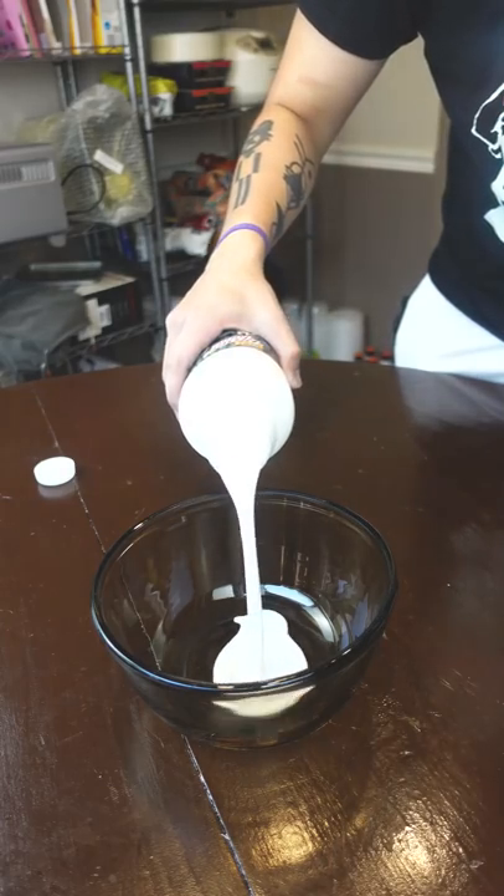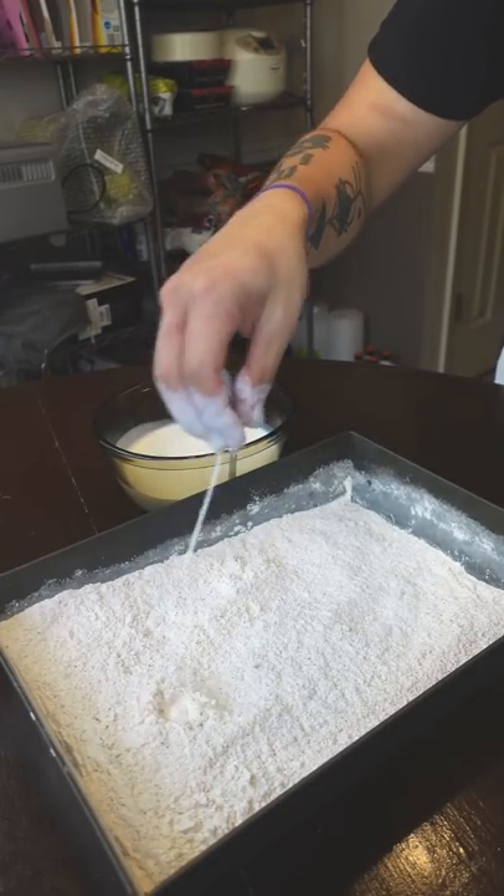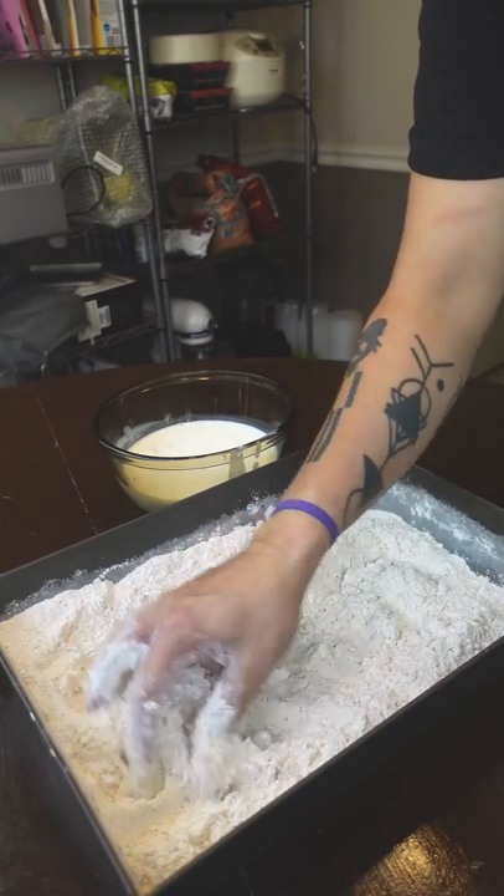Just a quick tip to get extra flaky fried chicken. You drip some buttermilk into your flour dredge and you'll create these chunky little flakes. Just mix it with your hands and rub your fingers together as it gets stuck to you.